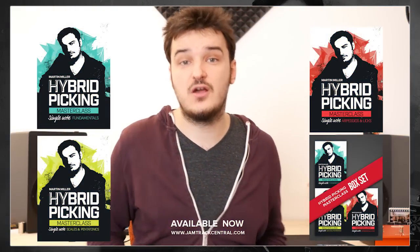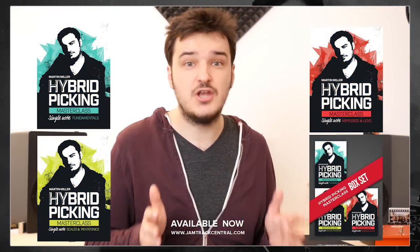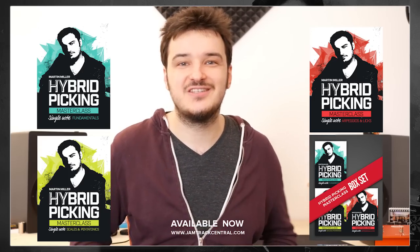I want to thank you guys for checking out this product. There's really a lot of information in this and I hope you get the best out of it and you enjoy learning. Have fun guys and see you around. Bye bye.